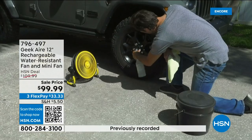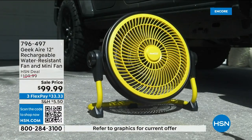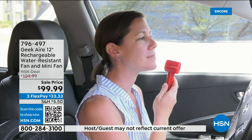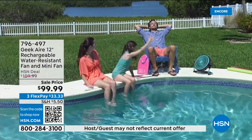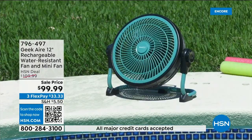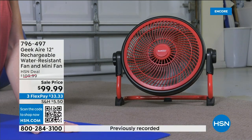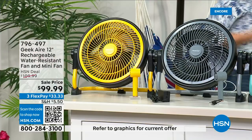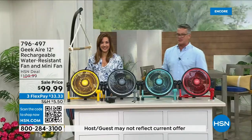If the power goes out, this fan has a built-in battery backup. How long do you think it lasts? On its low setting it works for 24 hours — so when you're in your bedroom and the AC is out, you have a full day of cooling. You also get the little handheld fan to go along with it. Rebecca aired it earlier and twice as many sold as expected.